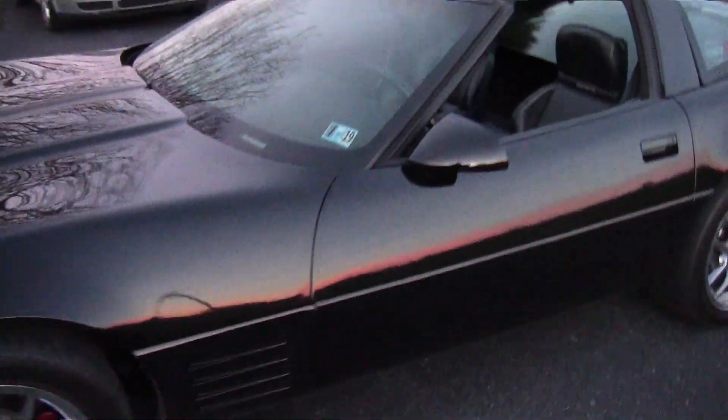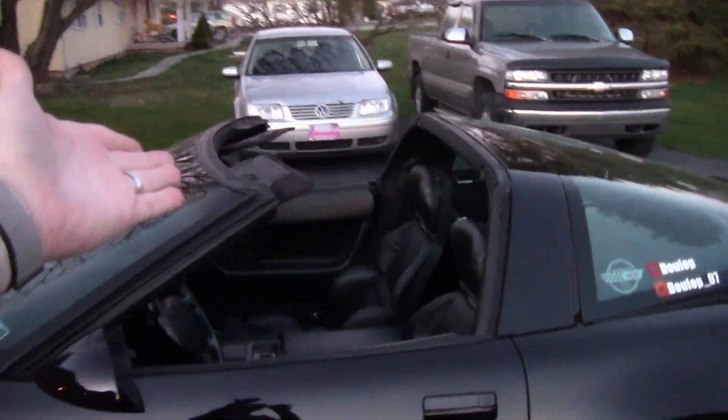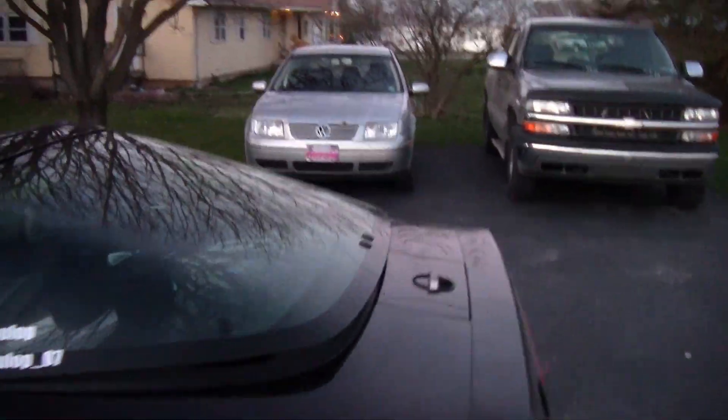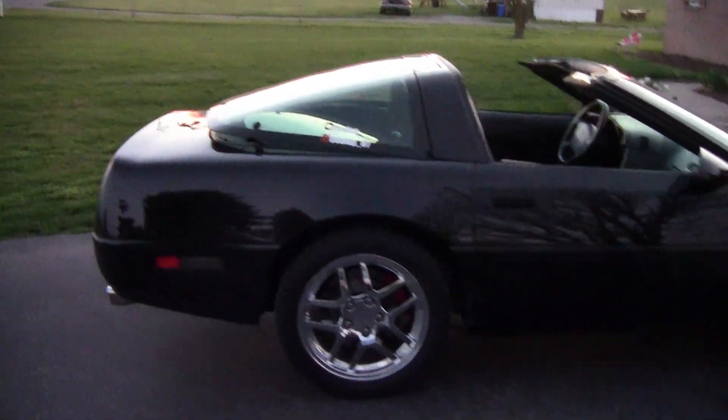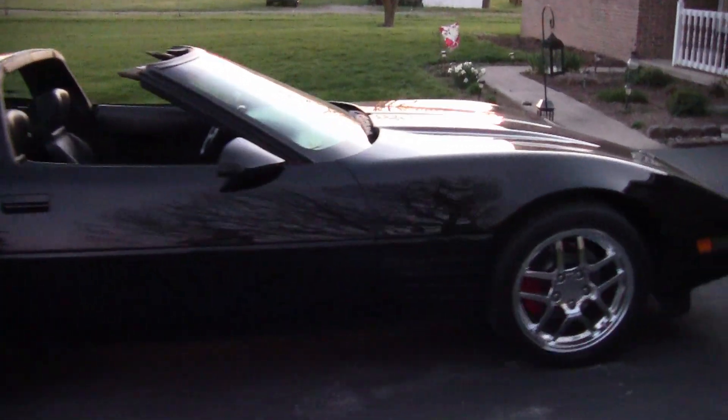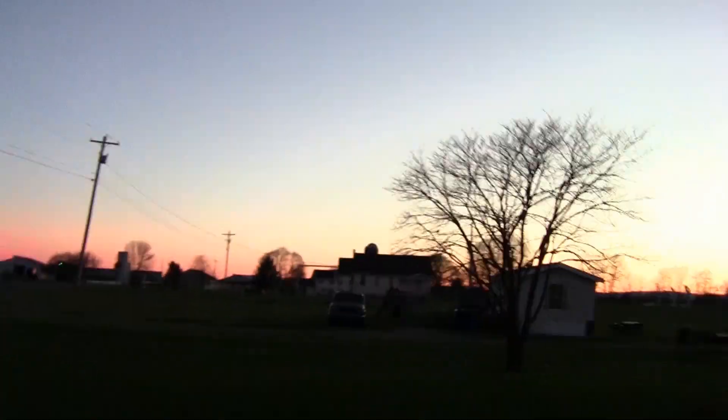Alright folks, it is currently 7:52 PM and the sun is just about down — we have a moon right there. I don't know how well these shots are going to turn out on camera, but I just want to show you: we did check the oil, the oil is perfect, it's right where it's supposed to be. The top is now off, the back window is now propped up — the roof is in the rear — and I don't know about you guys, but I think the car looks like it's ready for spring and summer. I'm just about as ready for spring and summer as this car is, even though I don't like warm weather — but I'm really excited to start driving this car.